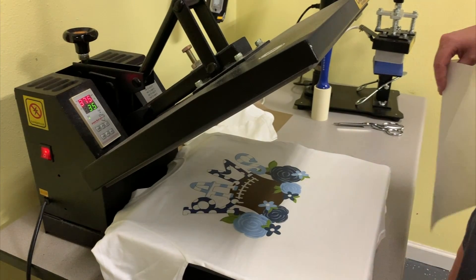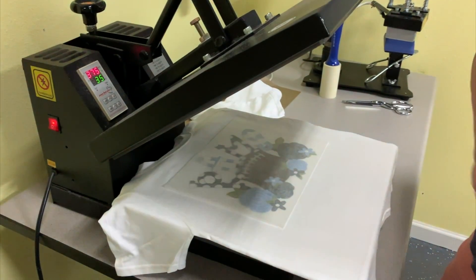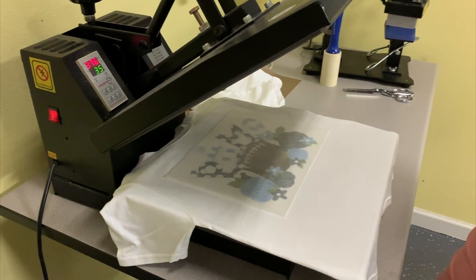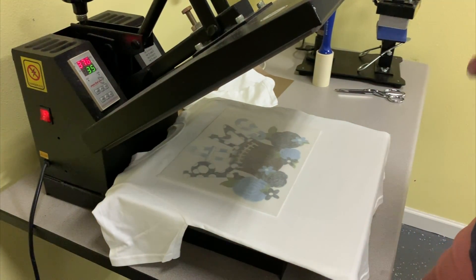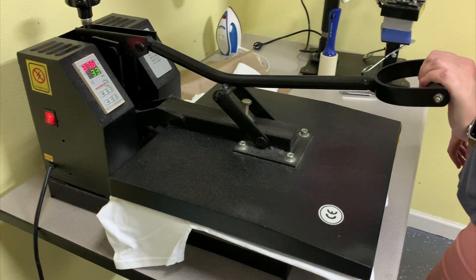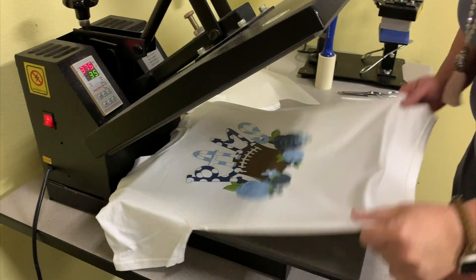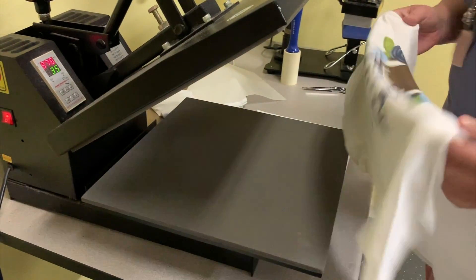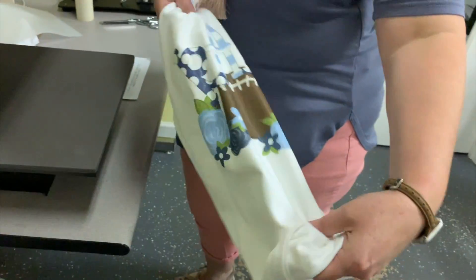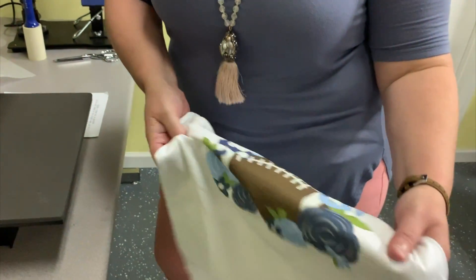Before we're completely done with our shirt, we do have to take it back to the heat press. Take your parchment paper and just cover your design. You do not want to use your Teflon sheet, and you also do not want to press this without the parchment paper — you will have a mess on the top of your heat press. Just close it — you're not clamping it down, just holding it for five seconds. When those five seconds are up, take it off and stretch it in all directions, top to bottom and side to side. This helps soften the design a little bit and keeps it from cracking.